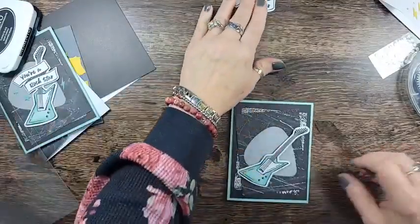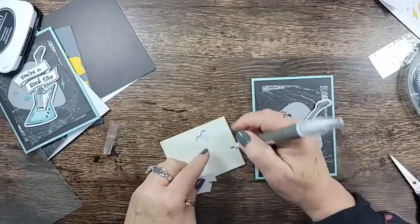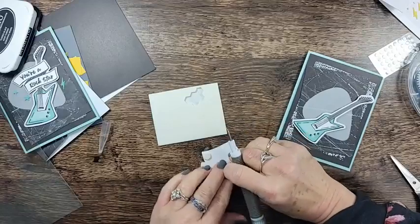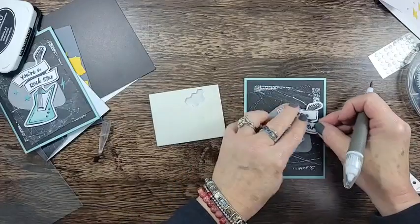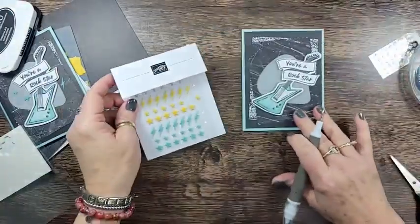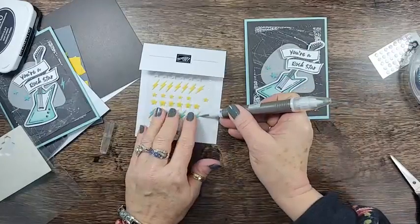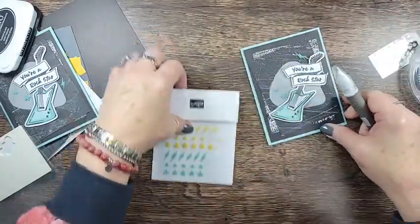I'm going to add the guitar to our card with dimensionals, but I'm going to put the dimensionals on either edge so that it'll straddle the arm of the guitar - I know there's a more technical term for that. Chuckie and Charlie will watch this and Chuck will just roll his eyes at me. We're going to add that here. Now we'll add some of the lightning bolt and star embellishments in the Pool Party color. We'll add one of the bolts up here - card front is done!